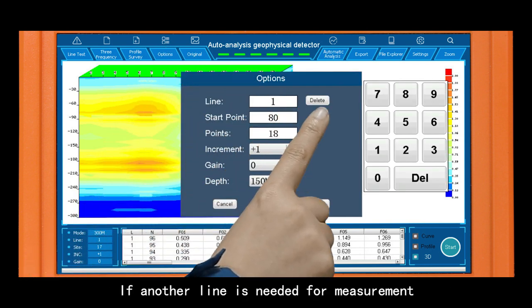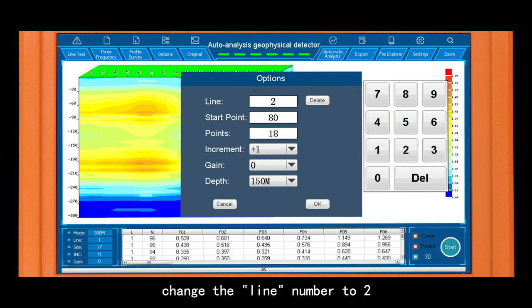If another line is needed for measurement, change the line number to 2 and follow the same operation steps.